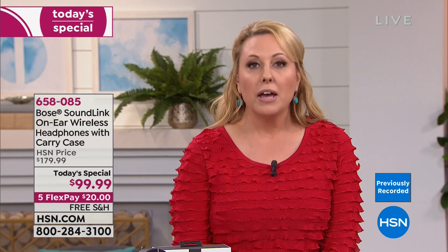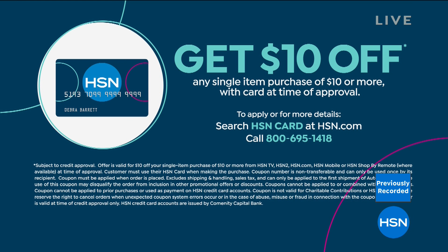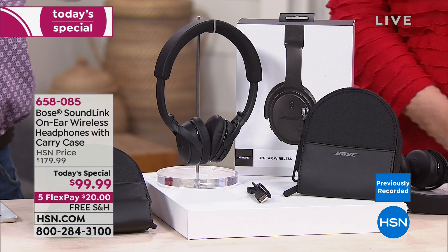You really get lost in your own world with that kind of music experience all around you. Headphones can be $300 or more, but this is $20 down with free shipping. If you got an HSN gift card for Christmas, this is a great way to use it. With the HSN card, you can get $10 off a single item — bringing it to $89.99, with Flex Pay calculated off that.